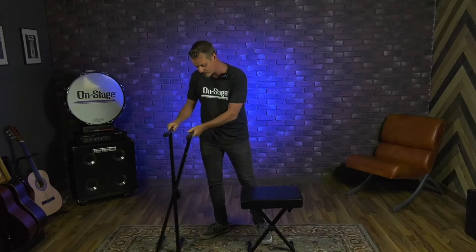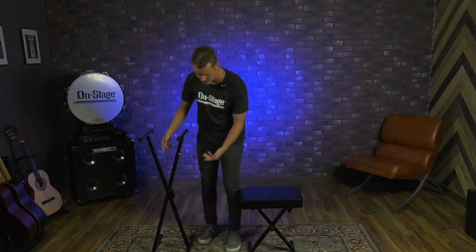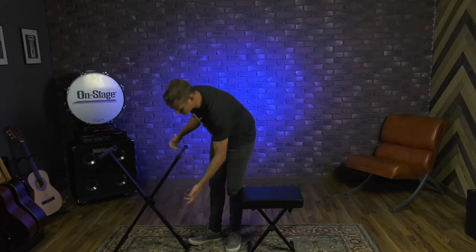As far as height adjustment, it reaches 27 to 38 inches and has five adjustment slots. Simply pull this out and it'll lock into place just like that.